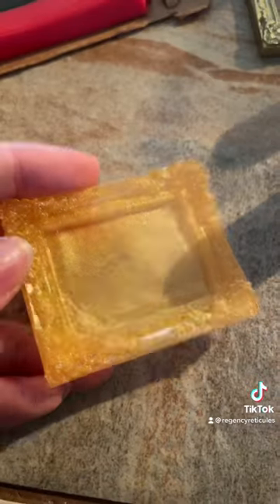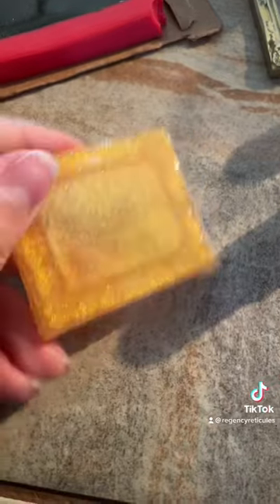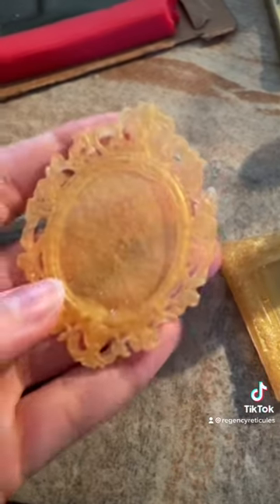I know I probably should have waited to take these out of their molds, but I was just so eager when I got home this morning from work. Anyway, this is how they turned out — so there's this one and there's this one.